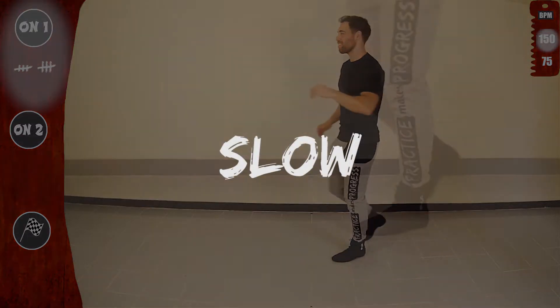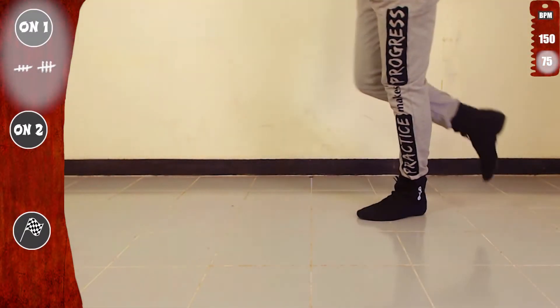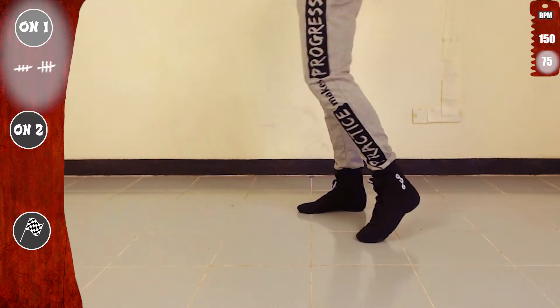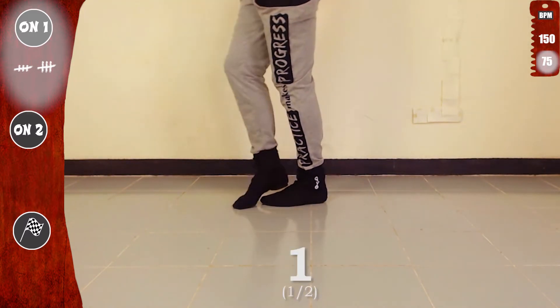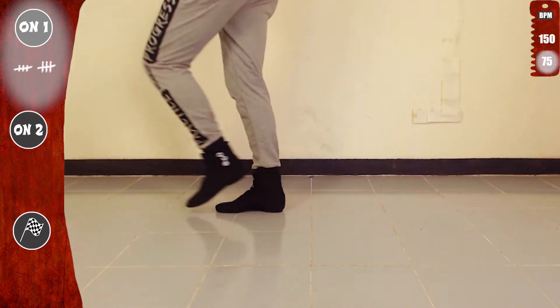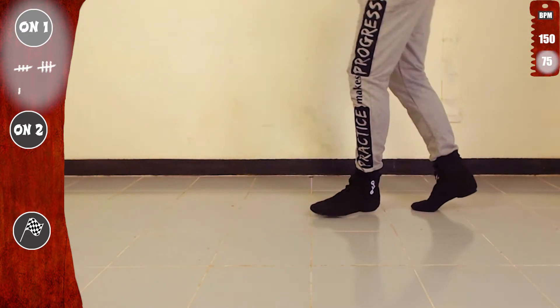Let's work slow again, focusing on the feet. Let's go. 5, 6, 7, and we go. Tap, tap, tap, tap, tap, 5, 6, 7. Other side. Make sure you put all your weight on the standing foot. And basic. Let's go again.